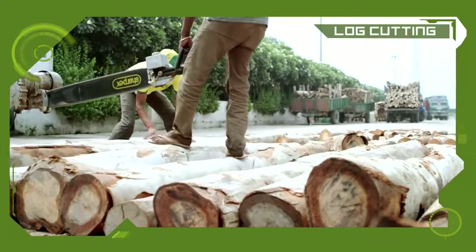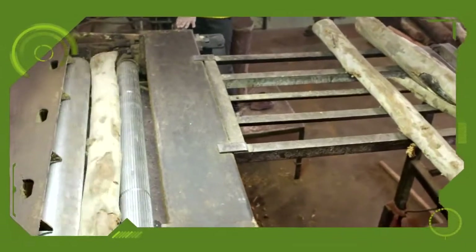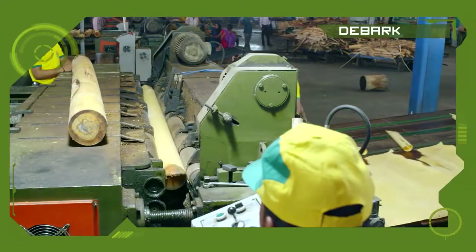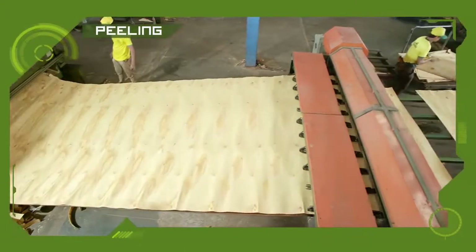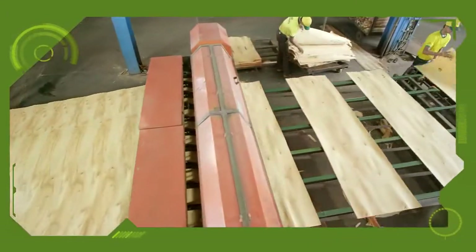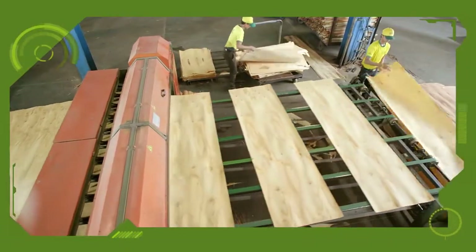These logs are then cut into required sizes. The thick skin around the block is then removed by using a debarking machine. To ensure uniformly thick and smooth veneers, the blocks are then peeled off using a state-of-the-art spindle-less peeling machine.